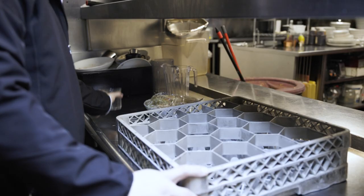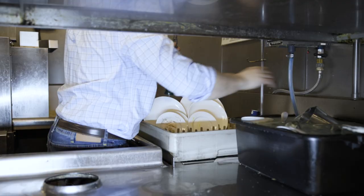Proper loading is required to ensure water reaches every dish surface, otherwise dishes won't get cleaned. Let's briefly review three proper dish loading techniques.